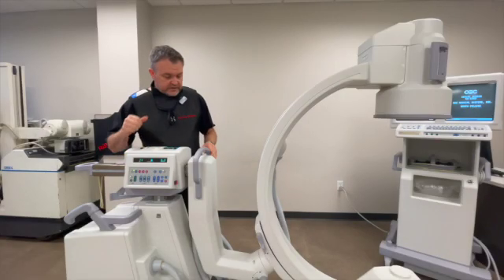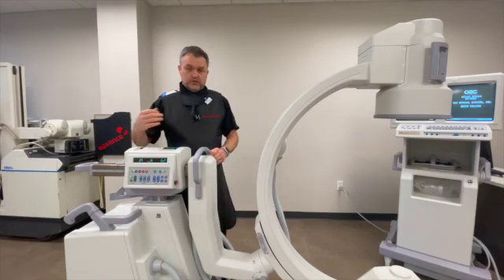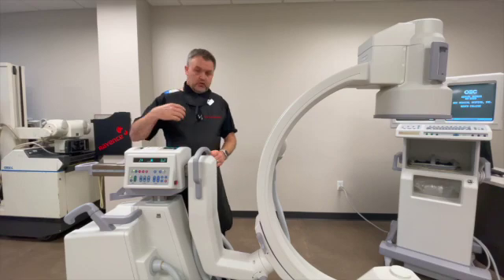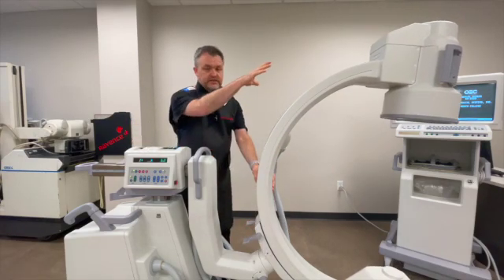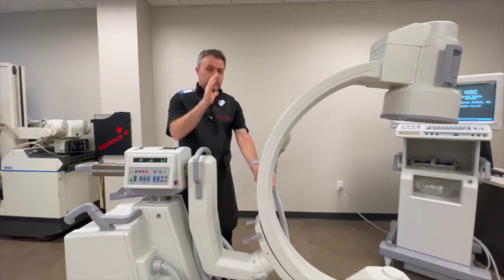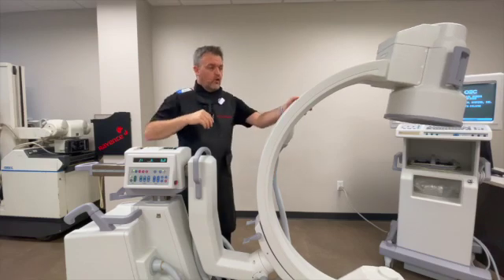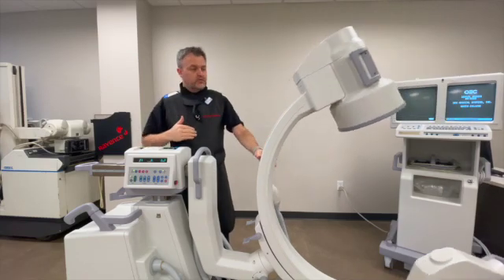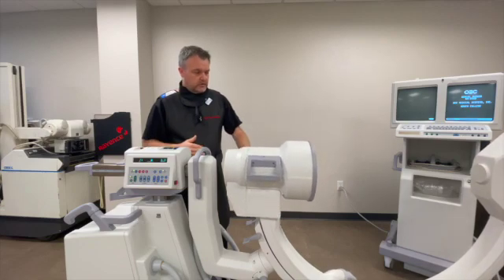The next lock is the C-arm lock, sometimes called your orbital, or your over-scan or under-scan. What that does is it allows the intensifier and tube housing to rotate over if you have to over-scan, or if you're under-scanning into a lateral position, it allows your C-arm to come all the way down — 90 degrees or 180 degrees to the floor.